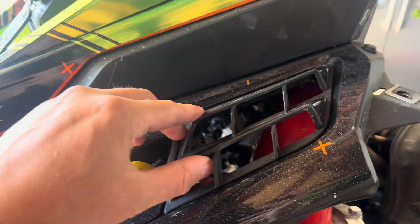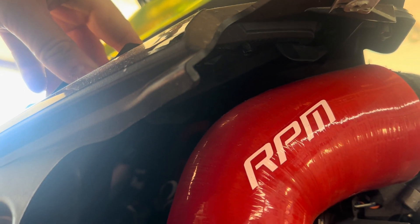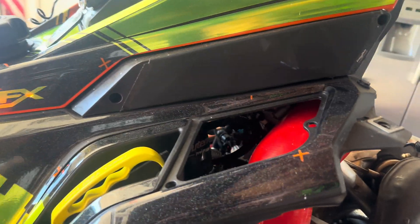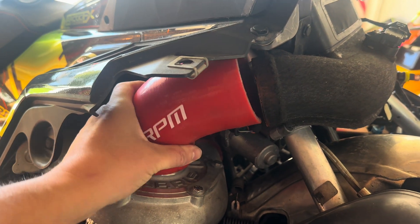First things first, we're gonna remove this — there's gonna be two rivets under there with little nut inserts, you're just gonna pop them off and remove it. Next we're just gonna remove the intake tube on top of the turbo.